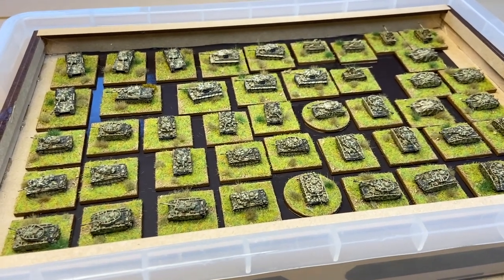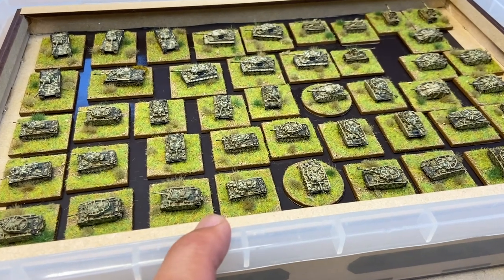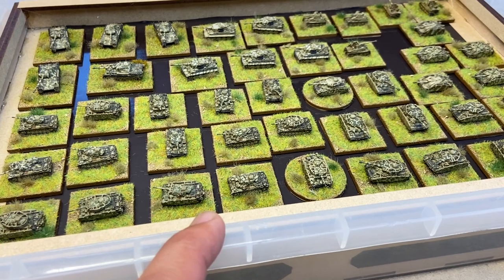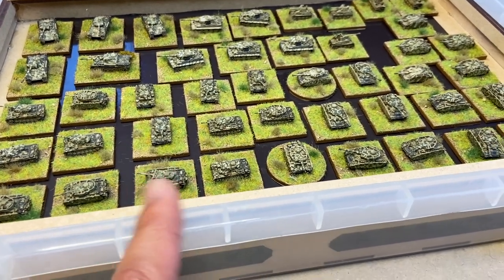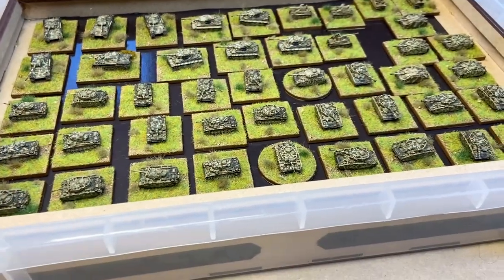I lined one sheet in the bottom underneath, and then essentially just cut to fit bases for the rest of them and stuck them on. They are self-adhesive, though I did use a couple of spots of super glue in the corners as well to make sure they went on. Let them dry, and now I've got a reasonable storage solution, so all my tanks are very strongly adhered.